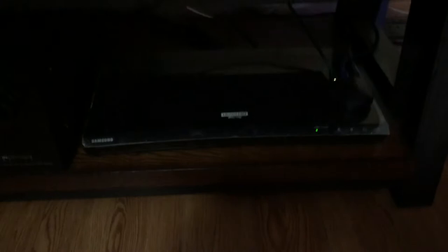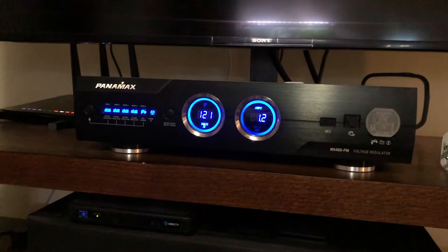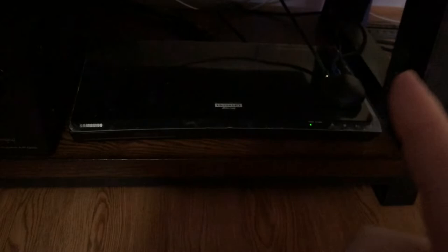I have an AudioQuest switch right there — it actually has an on/off switch on it, which is how I turn it on. The main reason I use that is because I need to redo my Panamax; I've got some plugs in certain spots that are just too big. But anyway, going back to the Samsung 4K player setup.